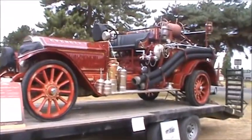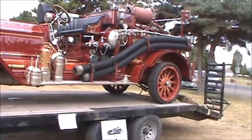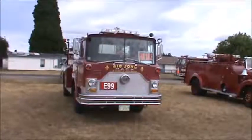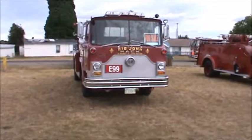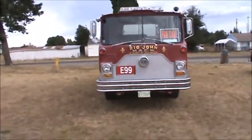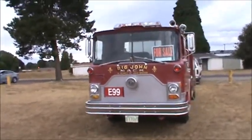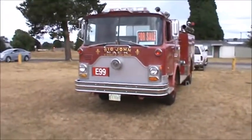Got some real antiques here — classy looking engine though. This engine here is a Mack from the city of Woodland. It's a retired engine — there's no hose in the hose bed, so it's out of service. It might be a backup engine or something.